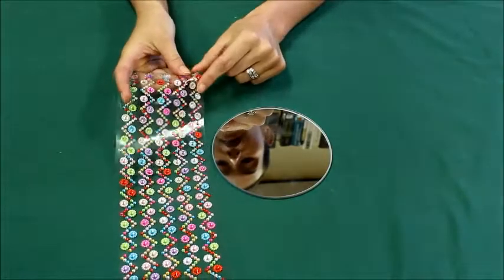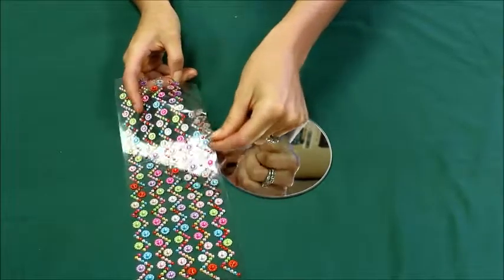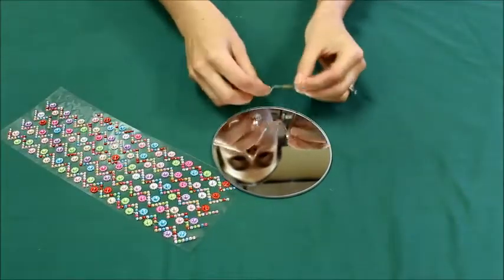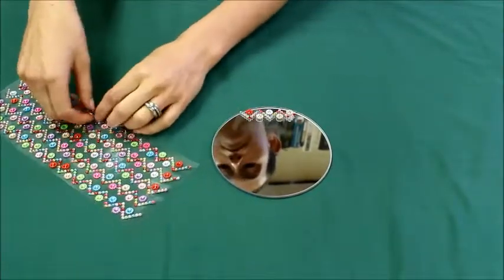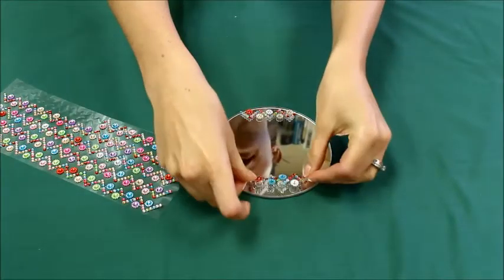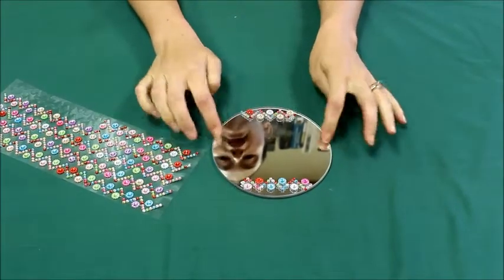I'm going with these because I like the zigzag here. I'm just going to tear it and put a little bit here, and then I'm going to do a little bit longer and tear it. I'm going to do that one on the other side, so I've got some decorations here and here.